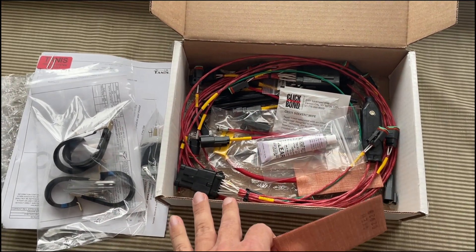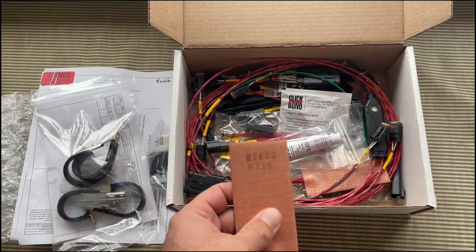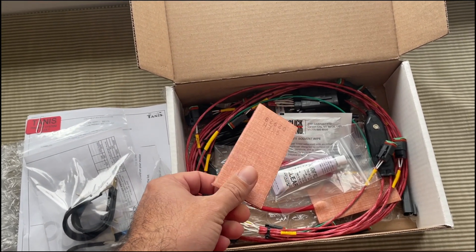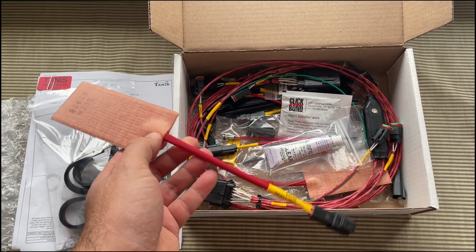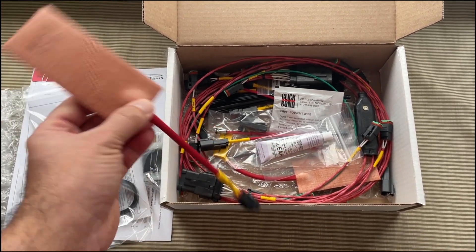Please take everything I say about this with a grain of salt — I haven't looked through the manual yet. Tannis did graciously offer to talk to us before we did the install just to make sure we did everything to best practices. So once we get the engine in a couple of months — crossing my fingers — we'll talk to Tannis about the install.